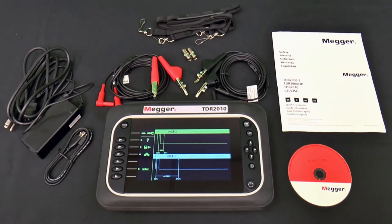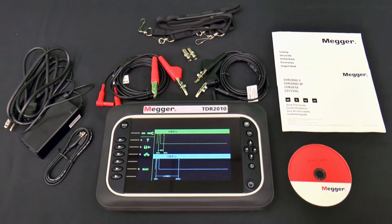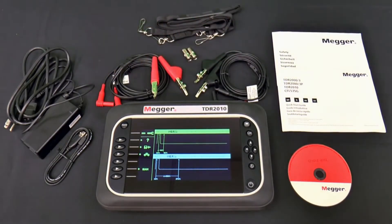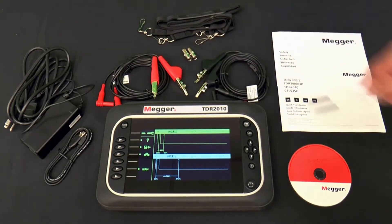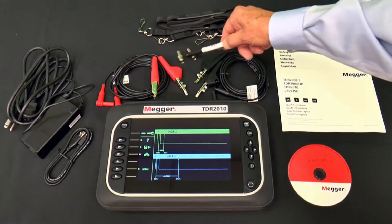Let's take a quick look at what's in the box of the TDR2010. First, there's the TDR itself. The AC charger and extension cord charge the TDR2010's lithium-ion battery. There are two sets of four-and-a-half-foot-long bed of nails test leads for testing un-terminated paired wires and un-terminated coax cable. There are also two push-on F-type adapters.